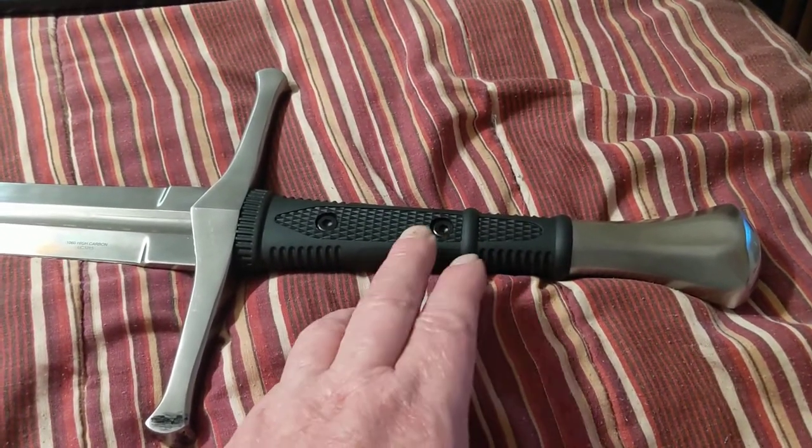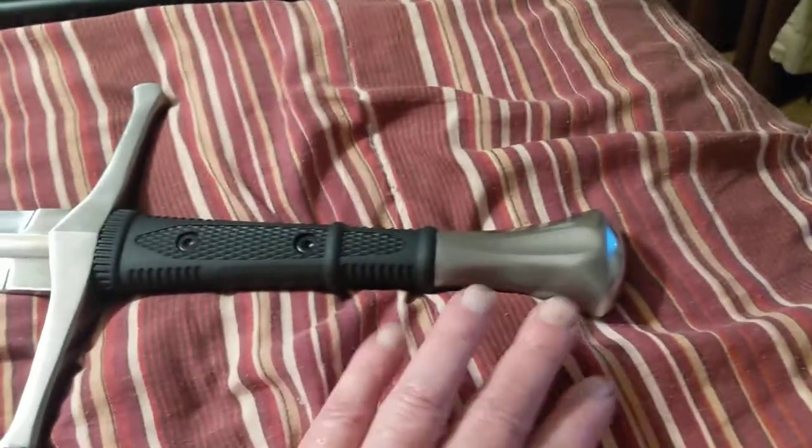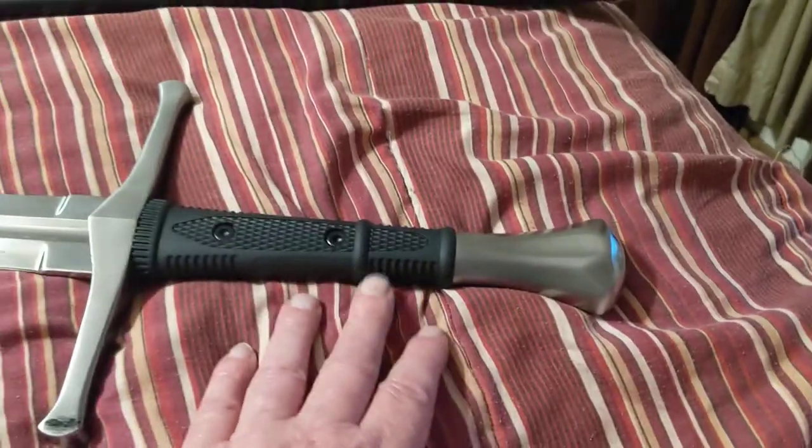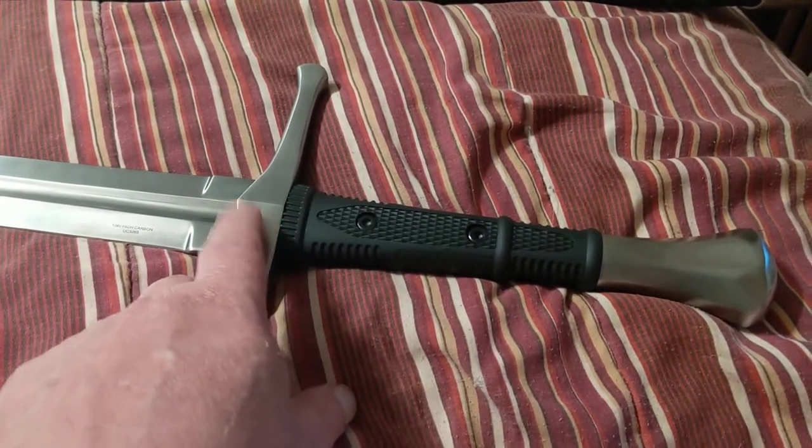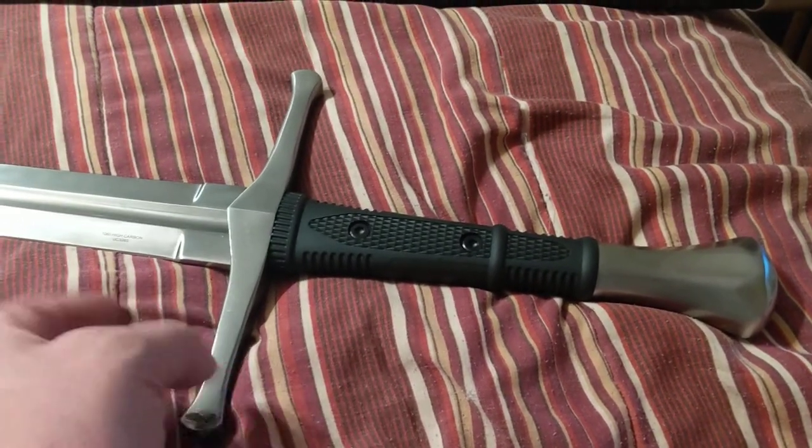If you wanted to replace it, it would be possible. It's not peened like a lot of the more expensive swords. So you could do about whatever you want. The handle is quite substantial, actually.